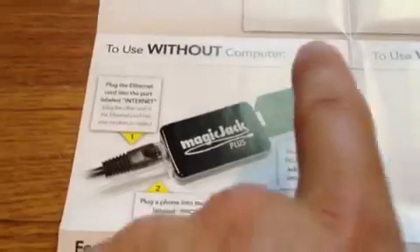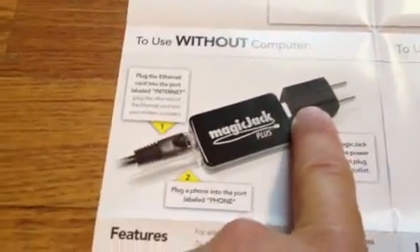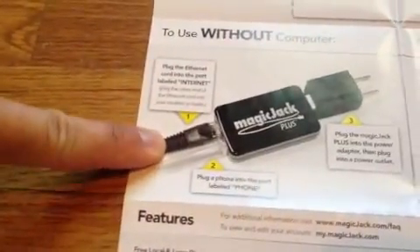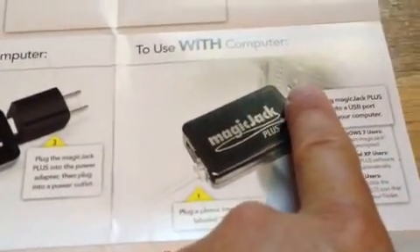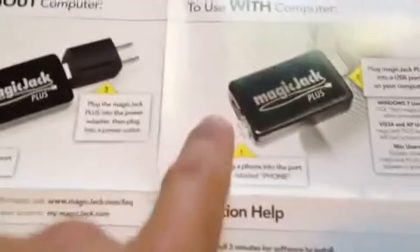If you're going to use it without a computer, there is an outlet wall plug where you just plug the USB side into the plug. This is your Ethernet cable from your router, and this is the phone line going to either your phone or your fax. If you're going to leave it in your computer — for example, a desktop — all you have to do is plug in the phone line port, and you don't need the Ethernet.